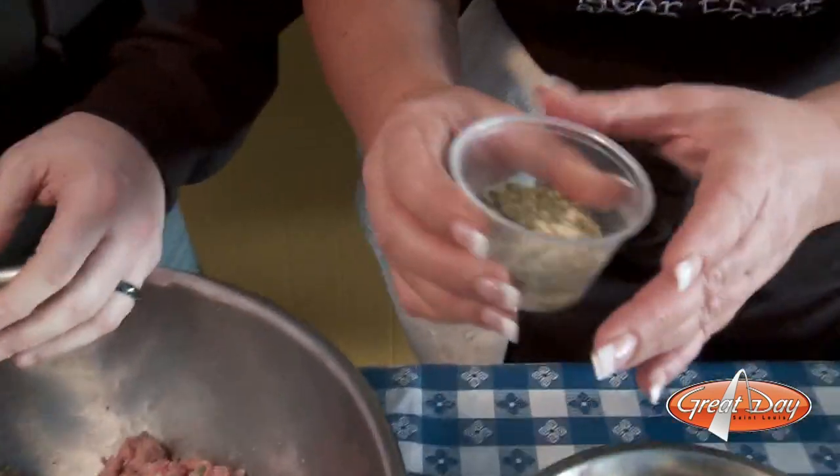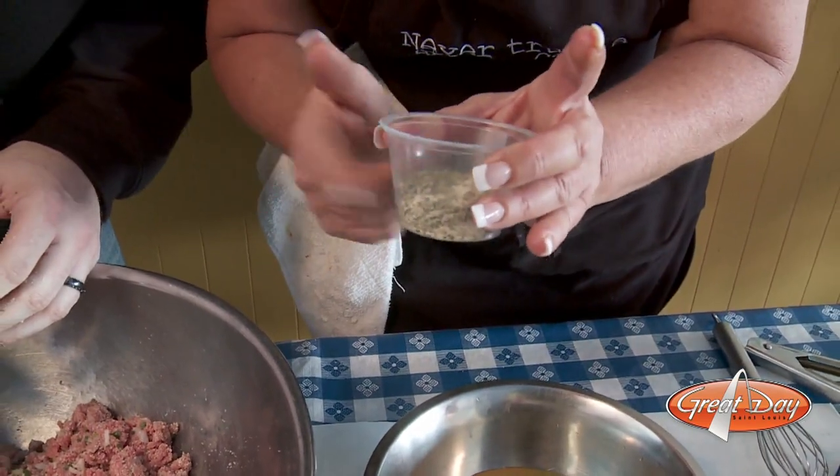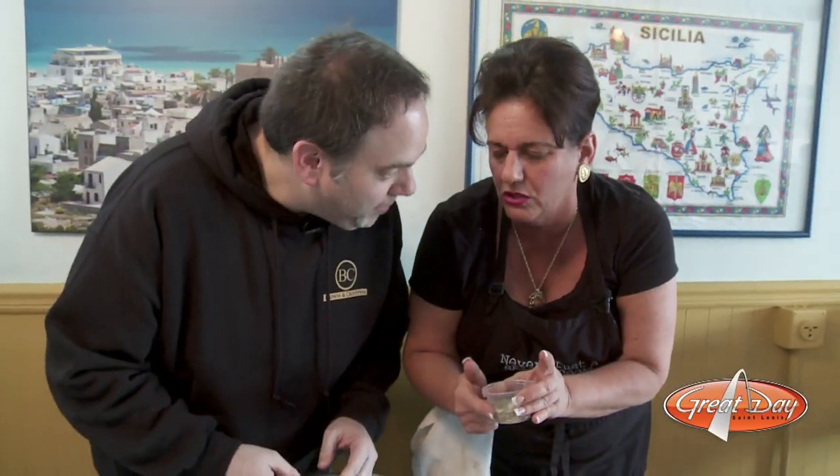And then in here I have salt, pepper, a little bit of oregano — I can smell that — and granulated garlic.